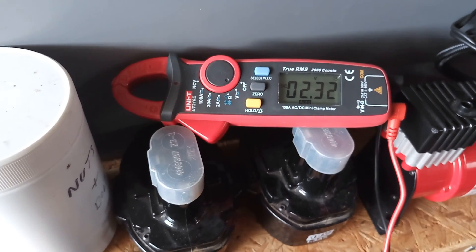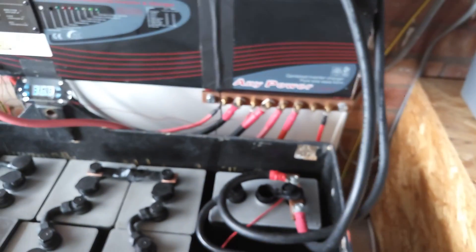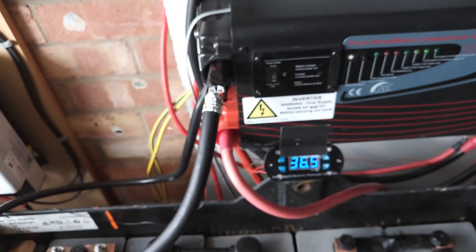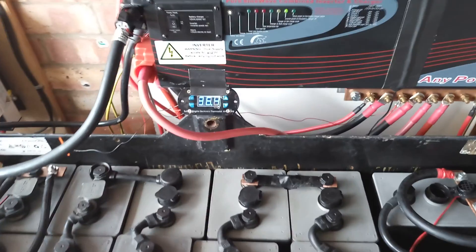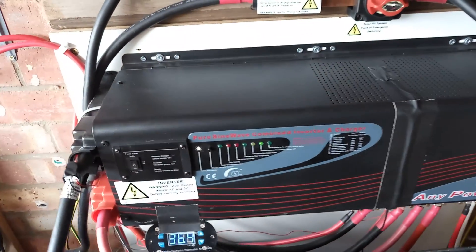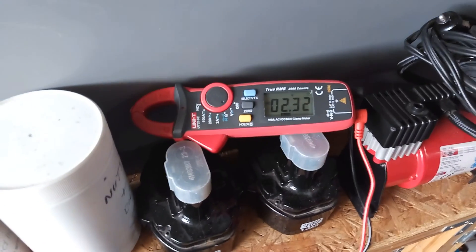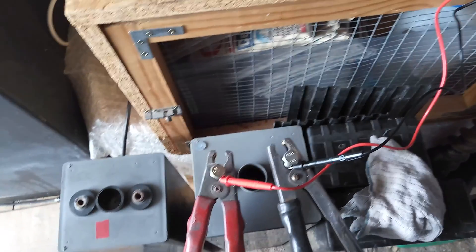They're quite good little meters these — I think they're about 20-25 quid a unit. They measure DC amps by the clamp meter as well, which is quite handy to look at the amps going through these cables, the charge controller cables, and the cables going to and from the inverter as well. I think I've gone through the temperature sensor and the fan on a previous video, so I'll leave that for now. We're up to 2.3 volts, and that's going to stay on charge for a while now.